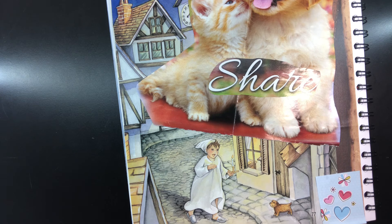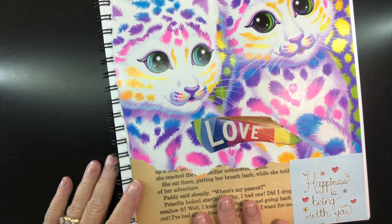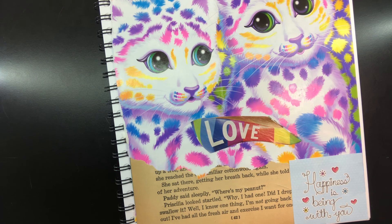I hope you find something that makes you happy today. I hope you find something that brings you joy. I'm sending y'all big big hugs — bye!